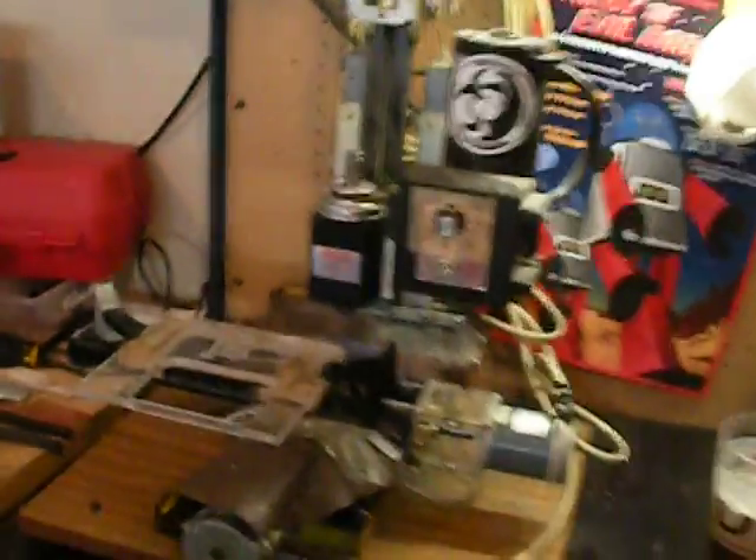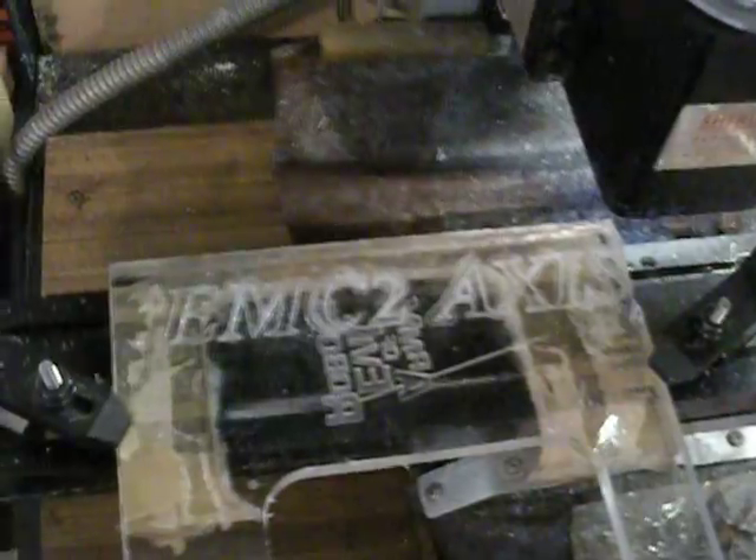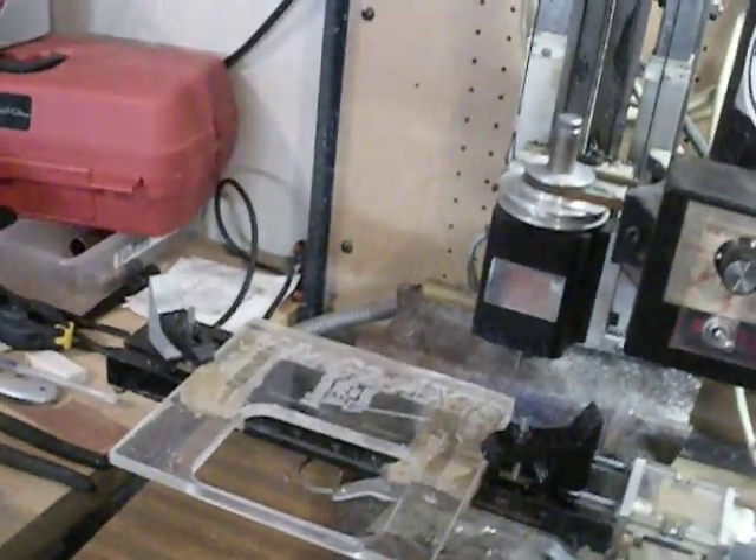So I'm going to show you a quick run on this little test part, where I'm shooting the EMC2 AXIS demo. I got some pretty good speeds out of this thing. Here we go.